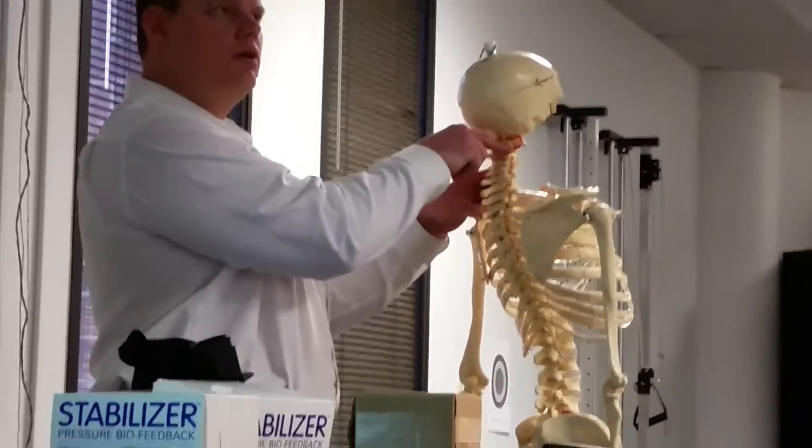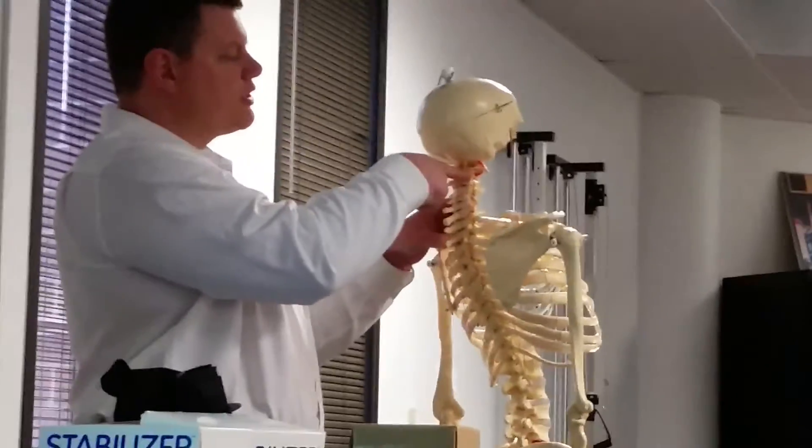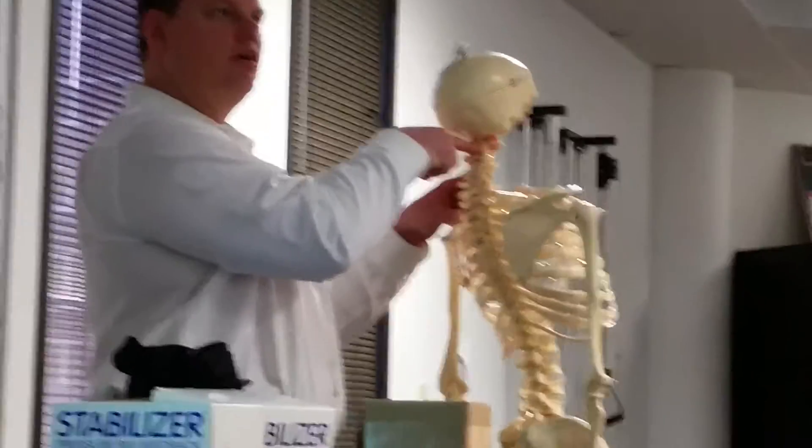Block C2. Before, when we were doing the lateral glide, we were out on the lateral portion of the articular pillar. Now we're going to be back just a little bit further out on the posterior part of the articular pillar with the MCP.